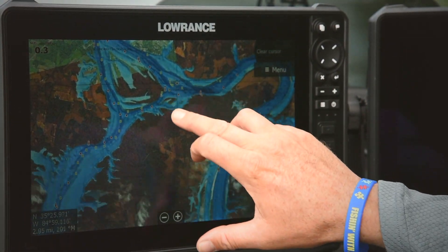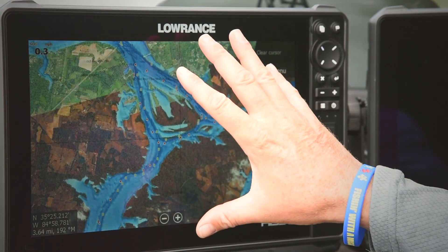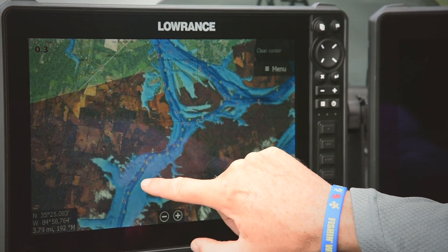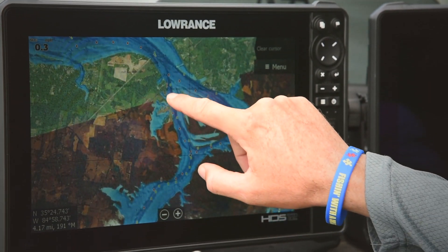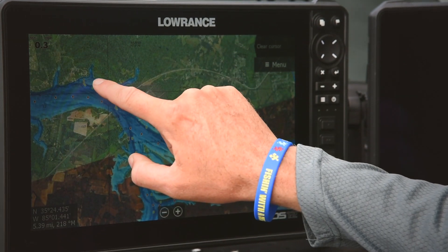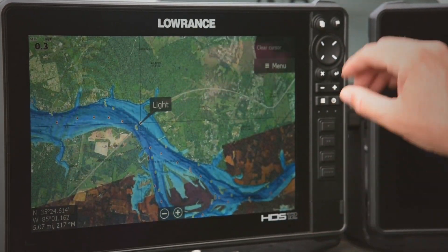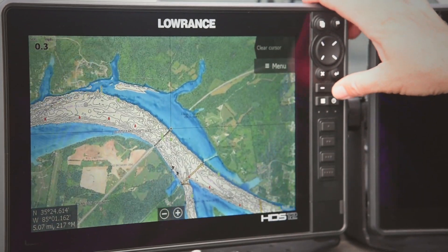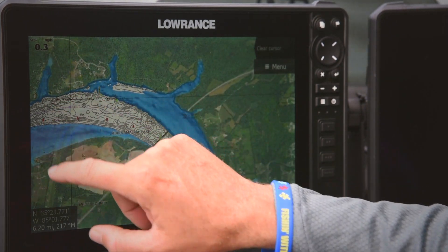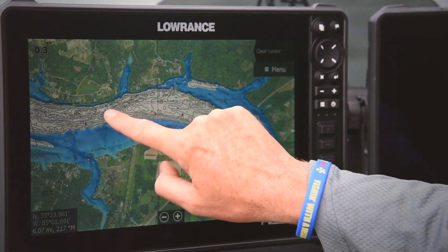When I'm quickly trying to break down a body of water and figure out exactly where the fish are holding, it's so beneficial to zoom out and look at these deeper areas. These darker blues indicate the channels and deeper waters in my shallower flats, and I can really start to see hidden channels that come out along the backside — it really pinpoints things. As I zoom in, I go into my actual sonar chart layer and I can see the detail and start breaking down the spot to figure out where these fish are holding.